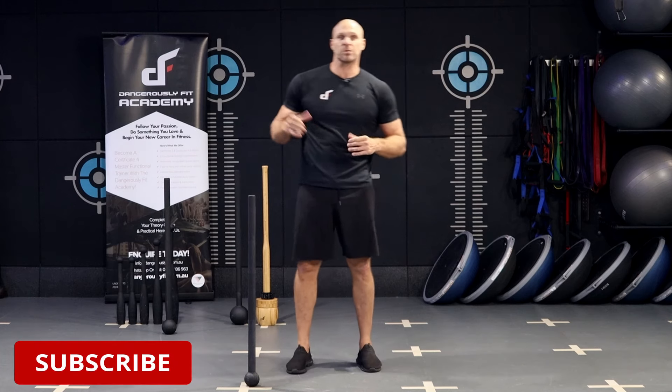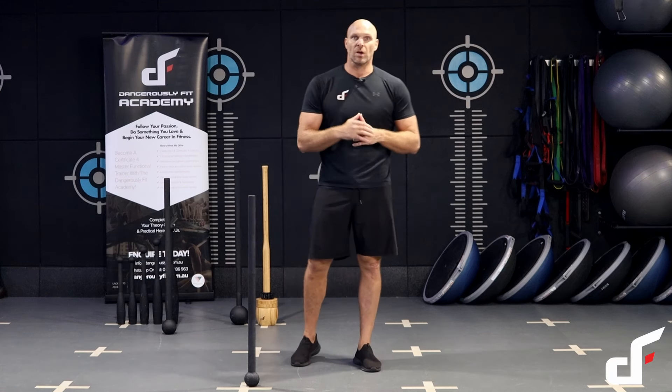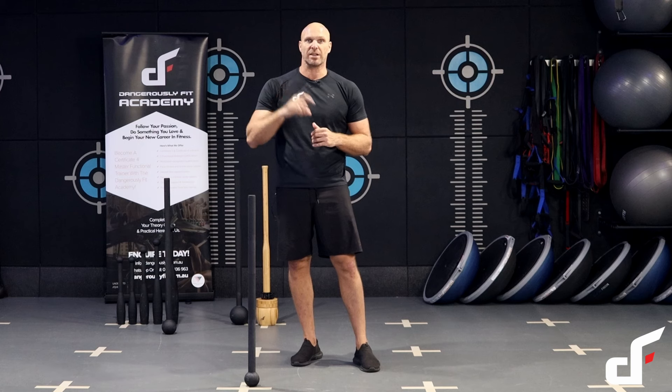Hey guys, welcome to today's workout. This one is called Mace Bell Blitz. We're going to be working through 90 seconds of work with a 45 second rest. We're going to power through all of the exercises — 90 seconds of each exercise with a 45 second rest between each of those exercises.